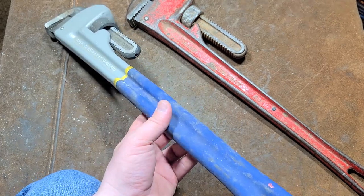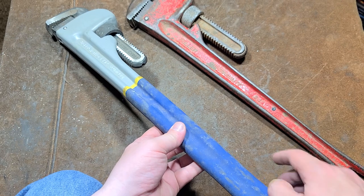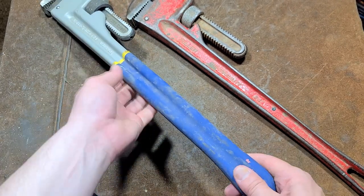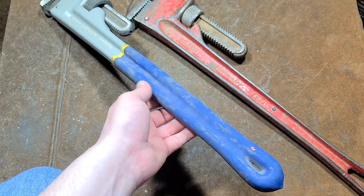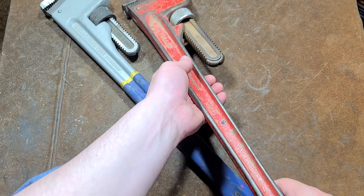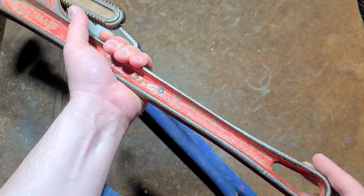It's just when you have a pipe wrench where you really need a bigger one for jaw capacity, but you're using the smaller one, and you're in a situation where you have to jump up and down on the handle or you're using a cheater pipe — that's where the aluminum will bend. Many times the steel will just take it and keep on going.